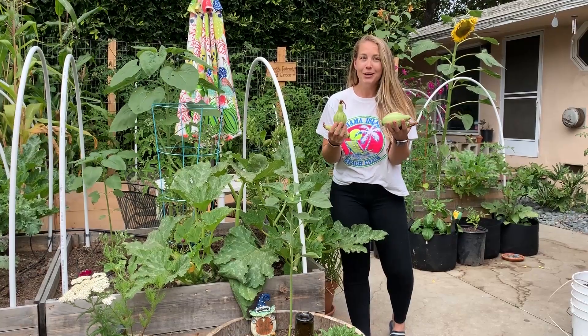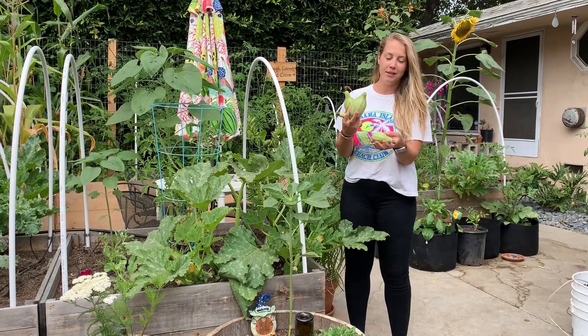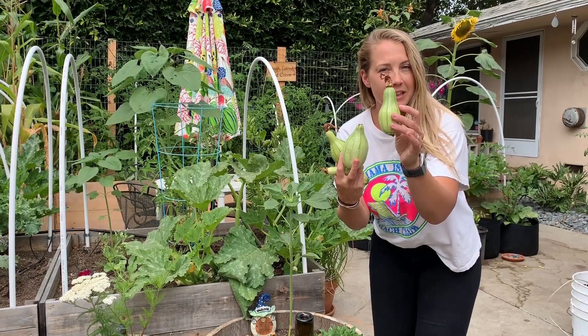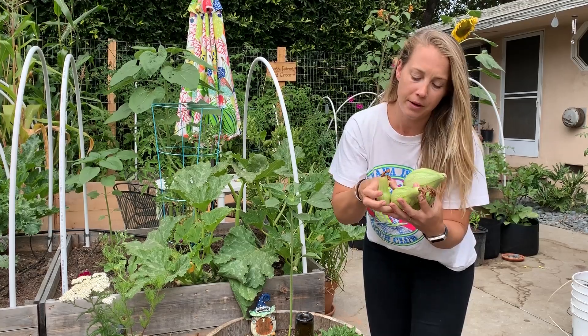Somebody on Instagram Googled "dingus zucchinis" because she thought I was talking about a variety — I'm not. It's just what I call it when you get zucchinis that look like they're almost a zucchini, but then they get this little tapered nubbin, for lack of a better word, at the top.